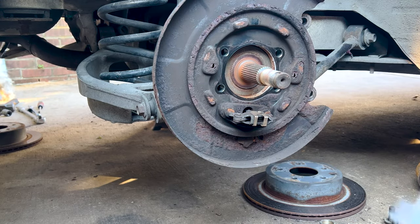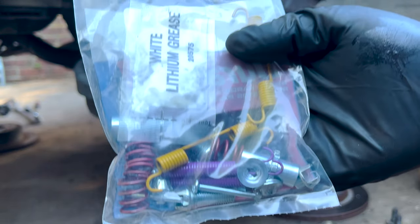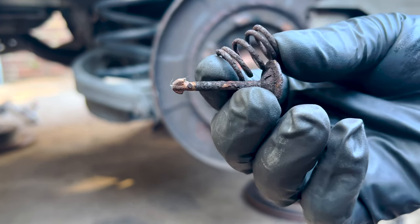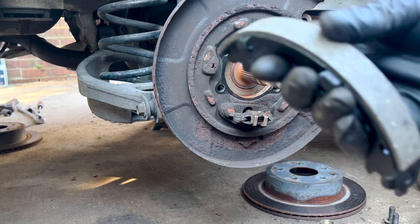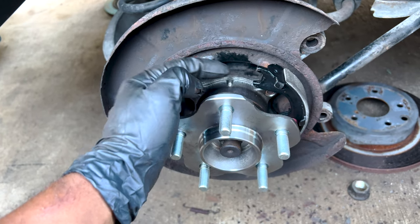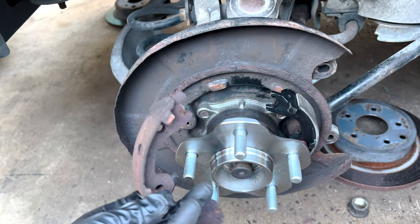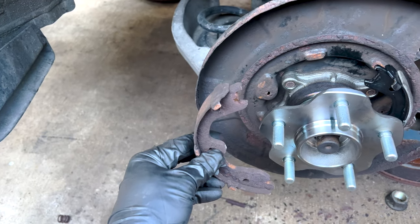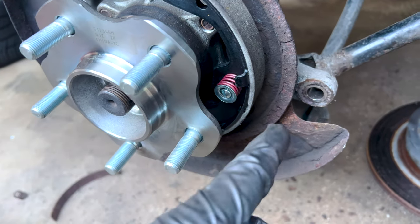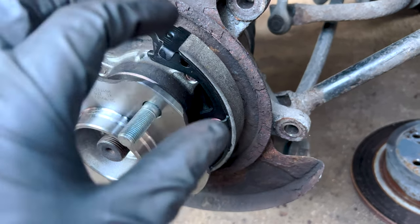This is how you put the brake shoes and stuff back together. You want to get the hardware kit — make sure you get this because you don't want to put rusted stuff back in there. New shoes look like this: the wider side goes on the top and the smaller side goes on the bottom. This is held in with a clip — you push in with the flathead, turn it, and it comes out. To put it in, you push it, turn it, and it locks in place.